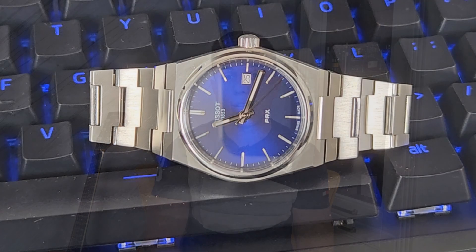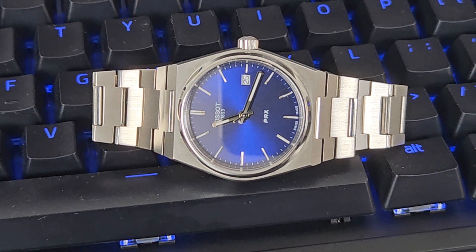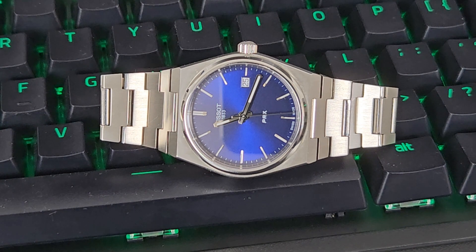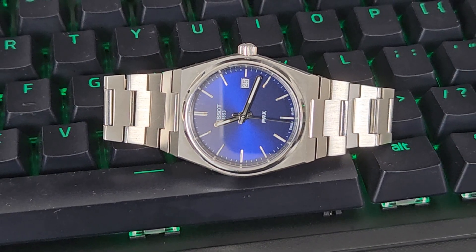With 200 meters, 300 meters, 500 meters and above water resistance, you can go diving, swimming, and basically do anything around water with that type of watch. You should have no issues whatsoever, as long as the crown is screwed down properly.